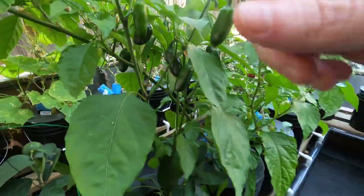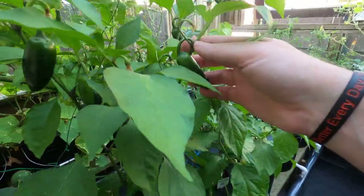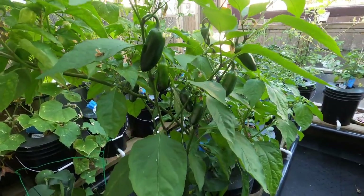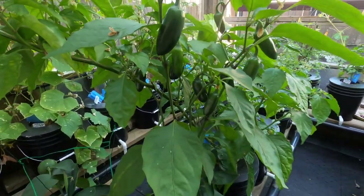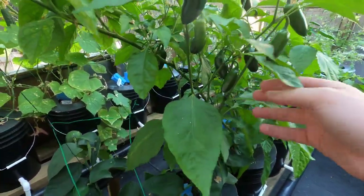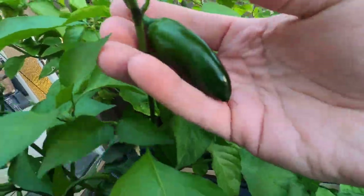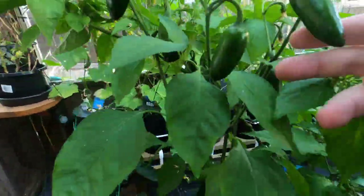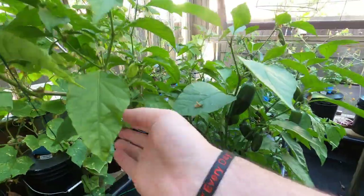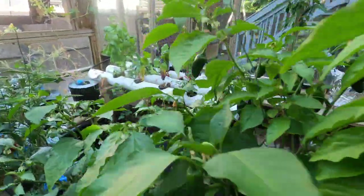There are some sriracha peppers here — I think two weeks ago I did my weekly video and there were no peppers on these plants, and now there are probably at least a dozen good-sized ones with more in the back. And this plant has really taken off with quite a few flowers.